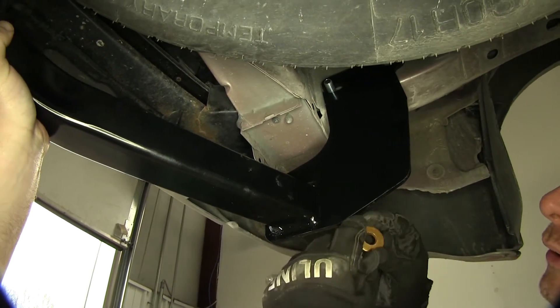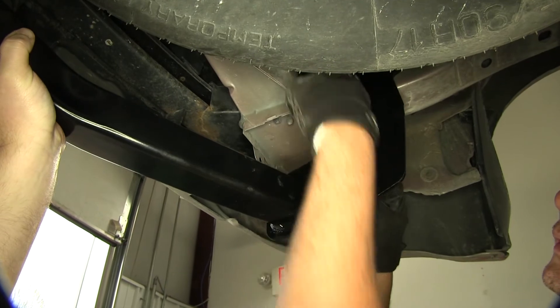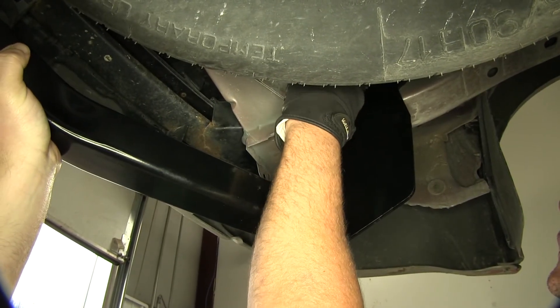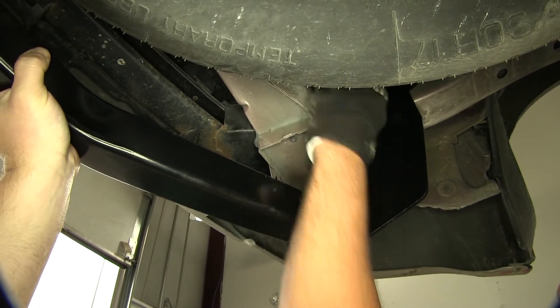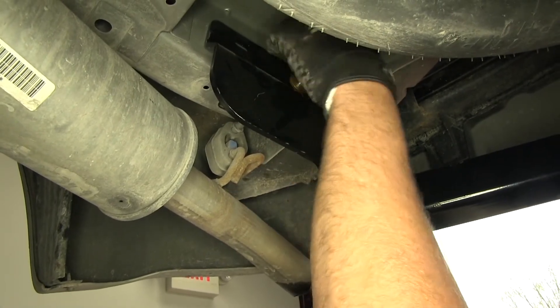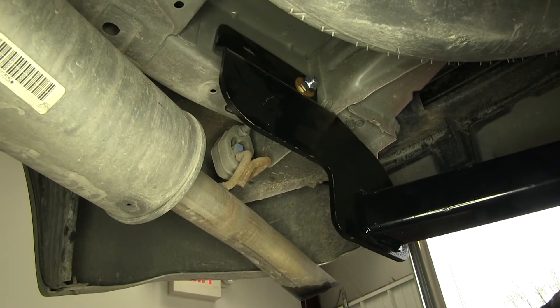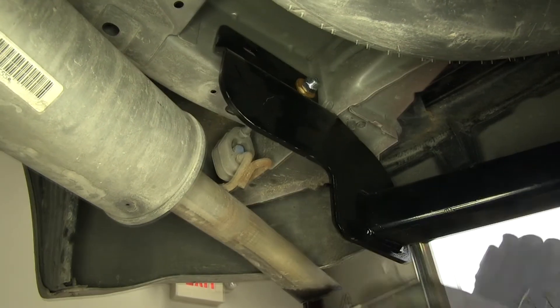Then we're going to place on a conical tooth washer — the teeth of the washer are going to face in towards the hitch. Then we'll thread on one of the hex bolts. Now let's go over to our passenger side and do the same thing. Those are our front two bolts that'll hold the hitch into position while we get our next set of bolts going.